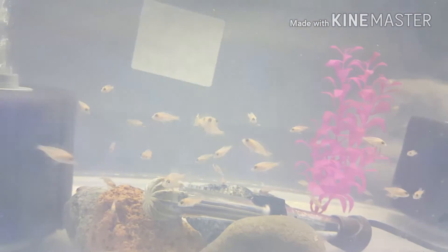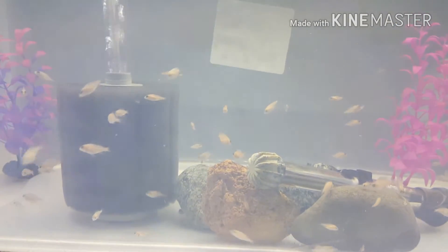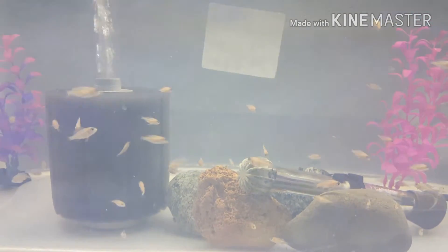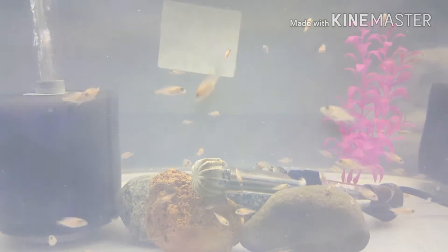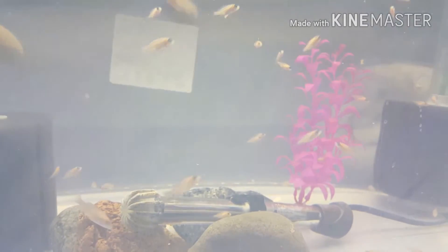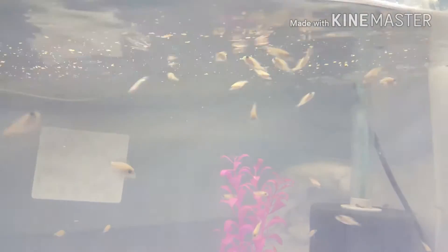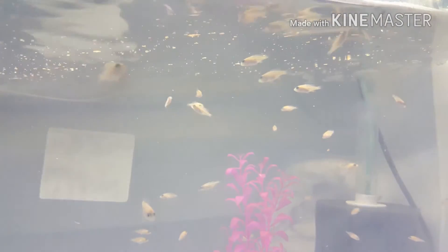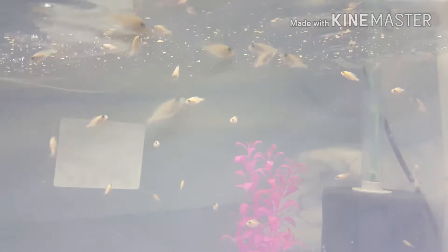I also want to give a shoutout to Pleco Park. Their tanks give you that warm feeling — nice dark, shadowy tanks, beautiful fish, very good water quality, great content, very well spoken and clear. The name speaks for itself with the plecos, but he also has some very beautiful natural driftwood tanks that are very relaxing. I'll add his link in the description box so you guys can go over there and sub him.